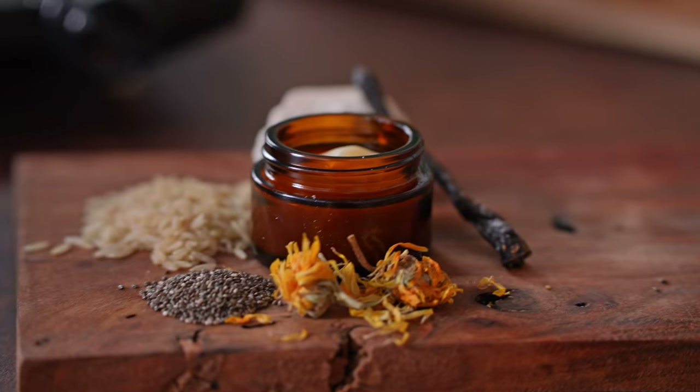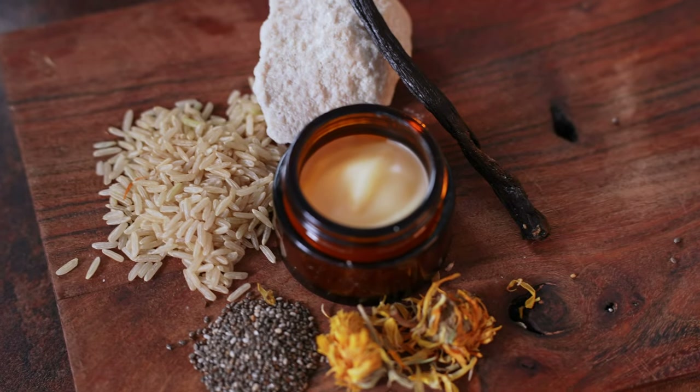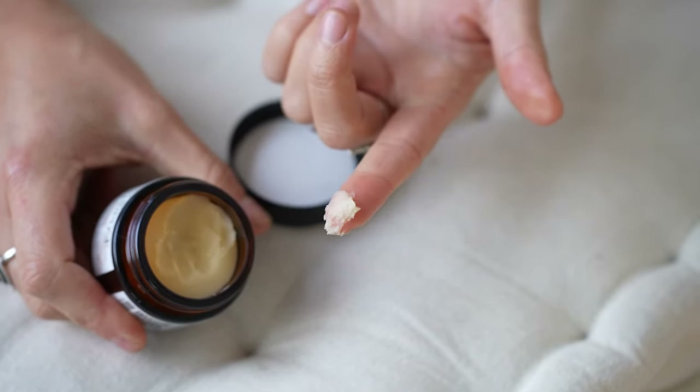Today I will show you how to easily make a luxurious natural balm that will moisturize, heal and protect even the most dry and cracked skin without having to buy expensive products from the store. Stick around until the end of this video so I can show you how you can personalize this recipe with your favorite oils and essential oils.